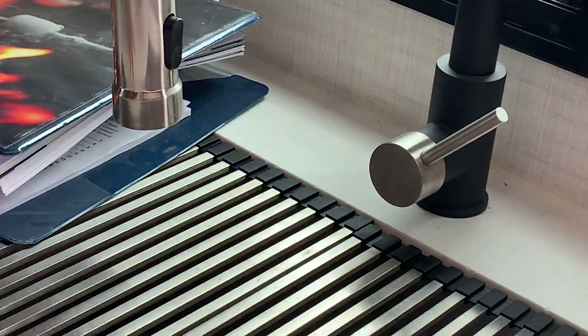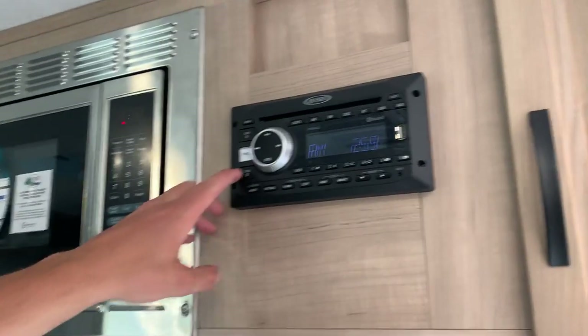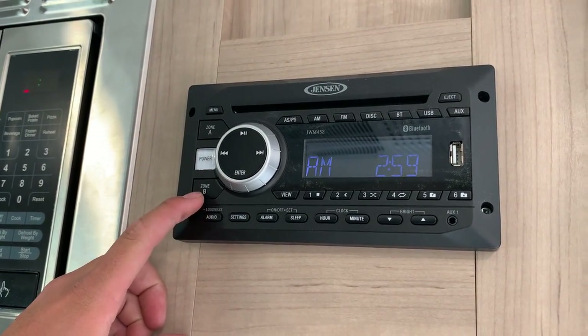In the kitchen space you have your sink with hot and cold water. Inside these binders you're going to find all your keys and manuals for everything. There's storage down below, and up top you do have a radio — it works just like home, except you have zone A and zone B. Zone B is your exterior speakers and zone A is your interior speakers.